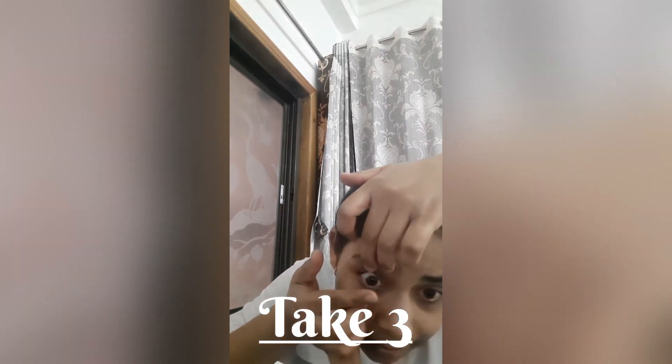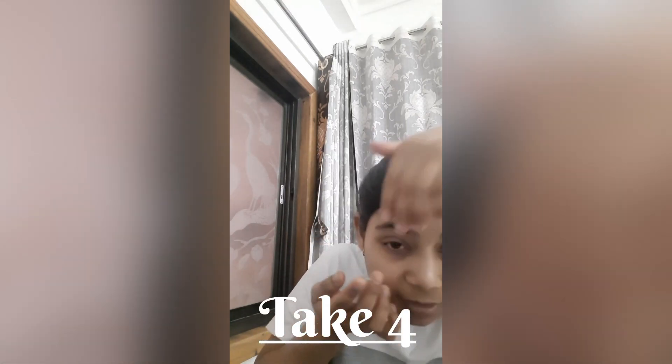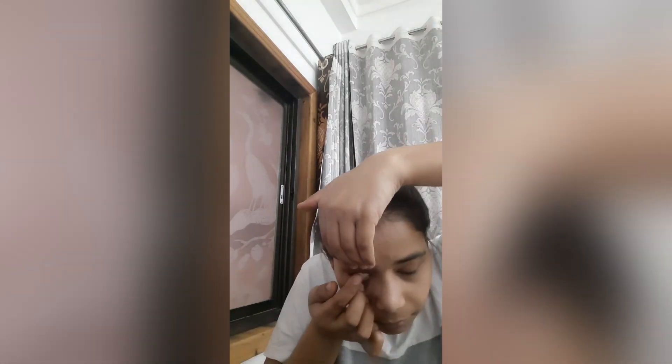I saw some videos where you can check if it's the right way or not. So it's the right circle. I think it's drying right in my hand. Maybe it's just not for me.